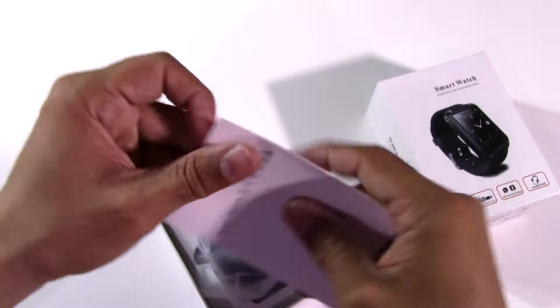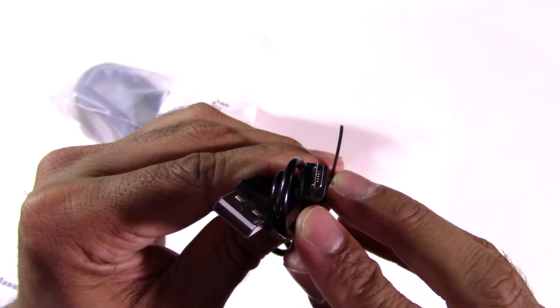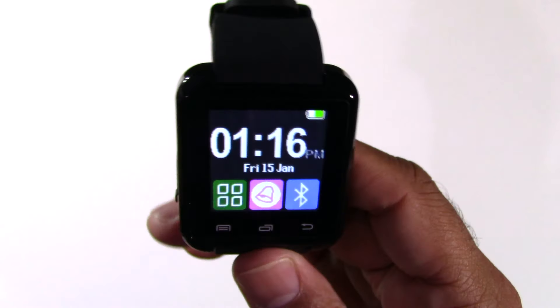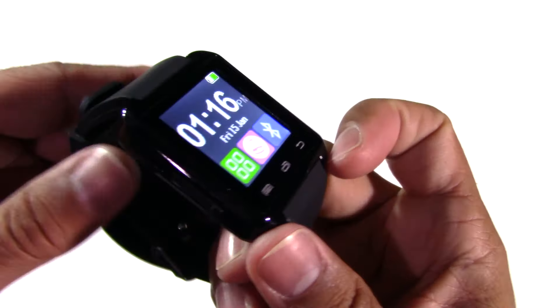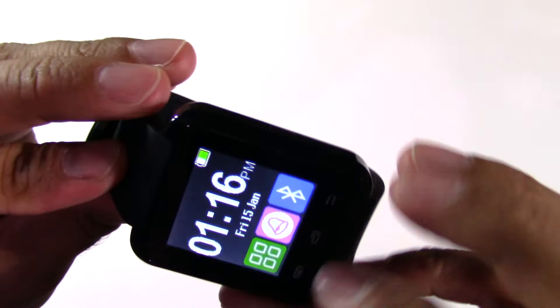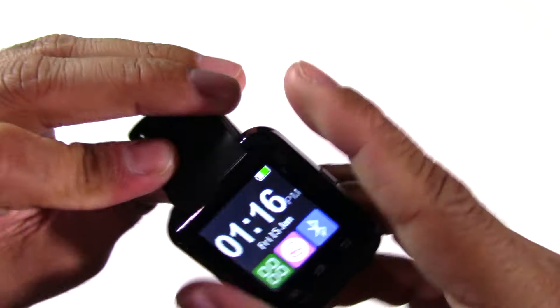What do we get? One user manual, one USB cable, and one watch. It seems quite decent, clean, nice rubber band, fairly solid, relatively metallic looking face.